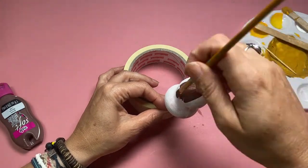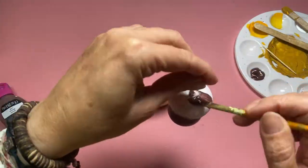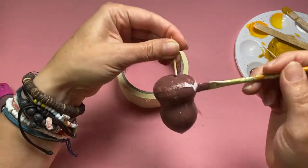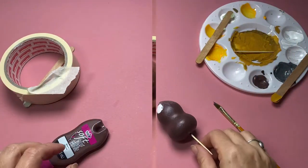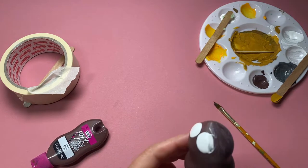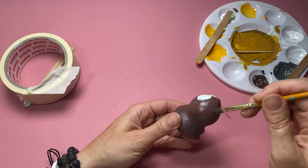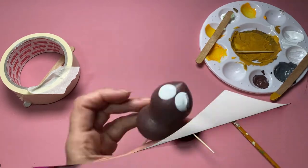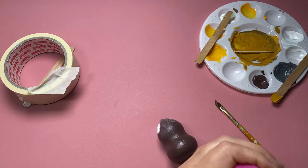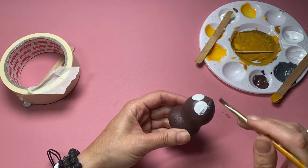Now that white paint is all nicely dried I've got a nice flat surface to start painting him brown, so he really does look like a little poop. I've used some puffy paint to create some eyes on my little blob, and one of them I made slightly too big and it splurged everywhere, so I scraped the excess off and I'm just tidying up around the eyes with some brown paint.